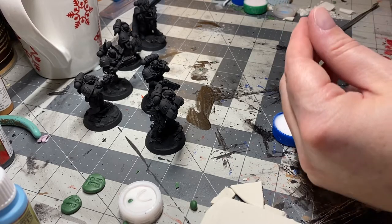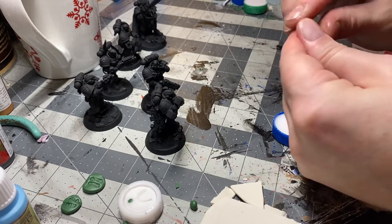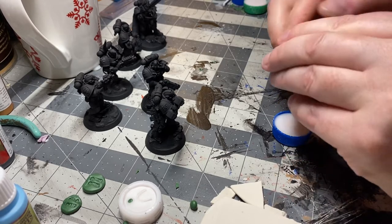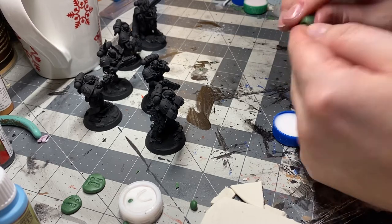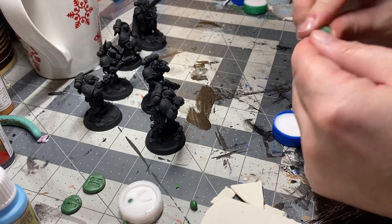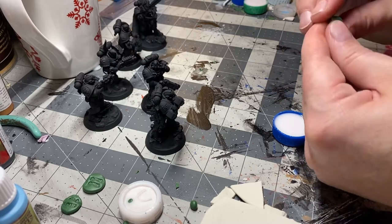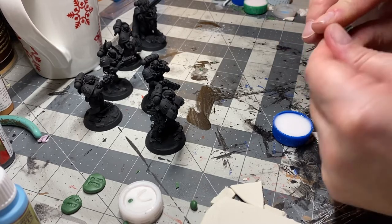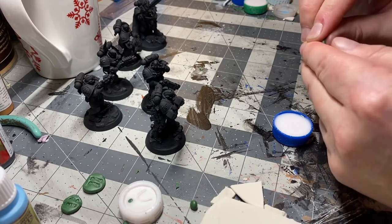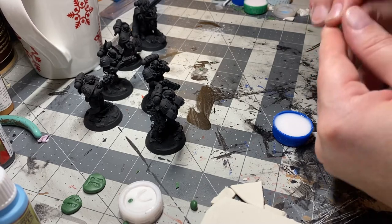For anybody who is new to the hobby and doesn't know what this stuff is, it's a two-part epoxy. Understanding which color is which will help you here — the blue part is the hardener and the yellow part is the filler. If you want more working time and for it to be more flexible when you're done, use more yellow than blue. For these little shoulder pads, 50/50 works great.